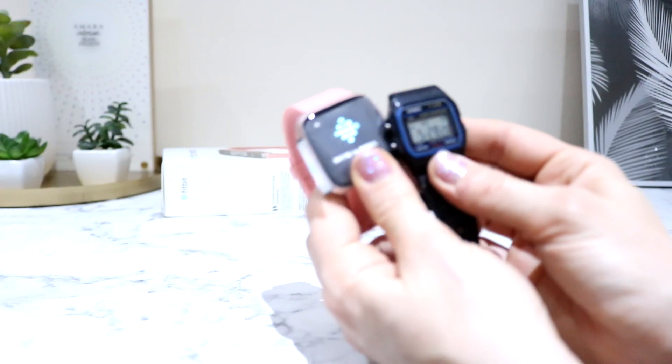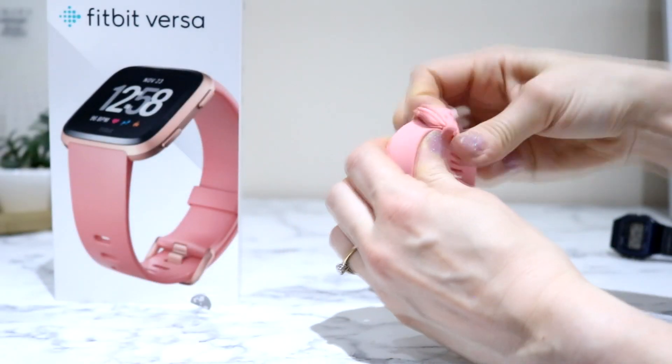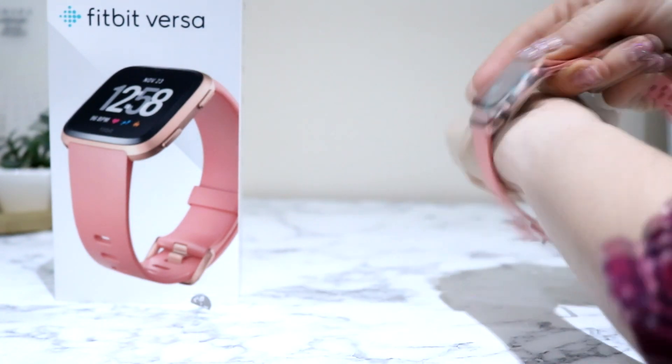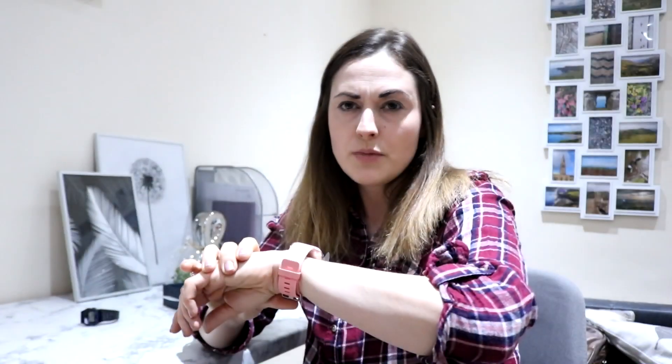I think everyone knows a Casio watch and that's what it looks like. I'm not sure what to think about the rubber strap yet. Already it's got a little bit dirty so I hope it's going to stay clean looking.